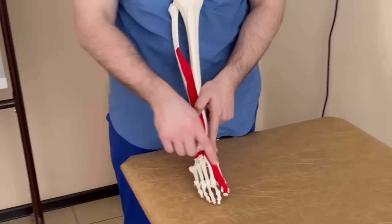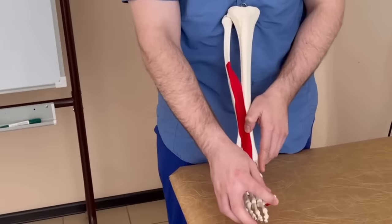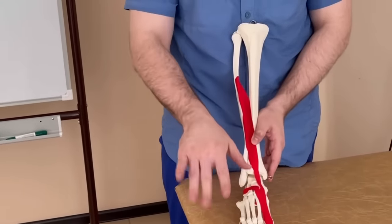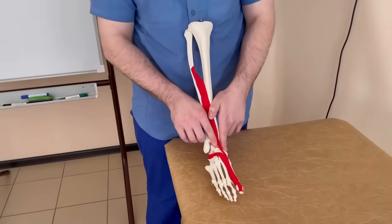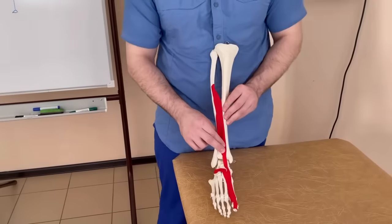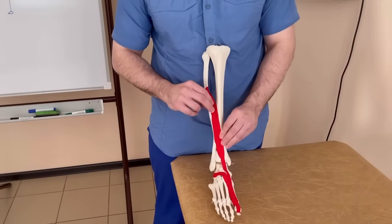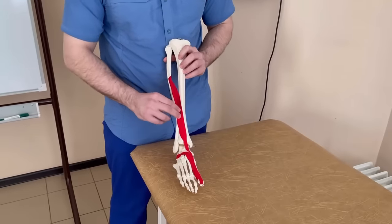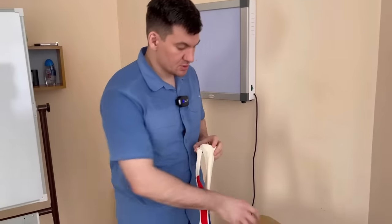Put your hand at the ankle joint area and pull all your toes up — you will have two strong tendons. One is the anterior tibial muscle tendon, and right behind it is the tendon of the long extensor of the big toe. Move your fingers up the tendon, find the muscle itself, and find the painful points in it — there can be a lot of them. The muscle attaches to the fibula and you start working it: first with your fingers, then you can use a ball. You can also do this on the move, lying on the ball against the front surface of the shin.